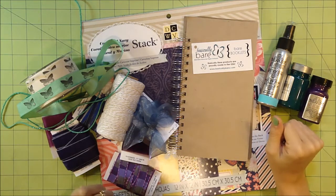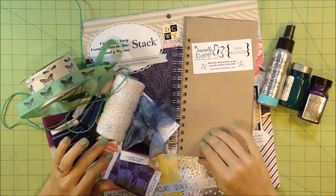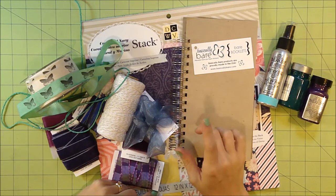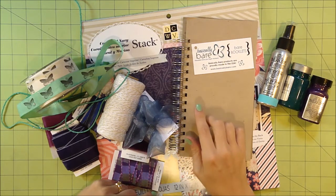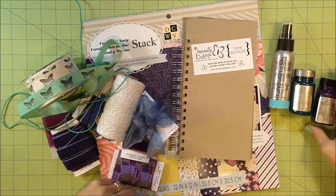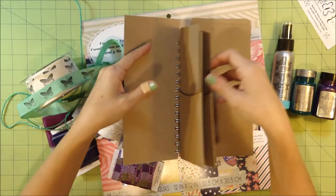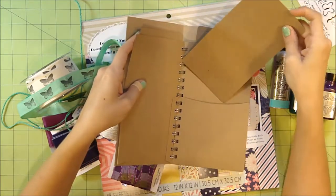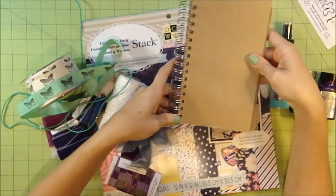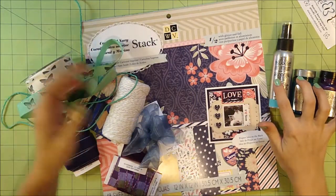Hi everybody, it's Valerie G here with May Arts Ribbon. Today, instead of doing a technique video, I'm just going to do a walkthrough of a project I've made for today's blog hop. This week May Arts Ribbon is working with Basically Bare and Art Anthology. I chose a mixed media kind of album because I really wanted to play with using the Art Anthology products on a bunch of different surfaces.